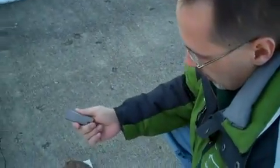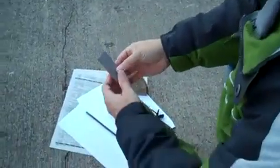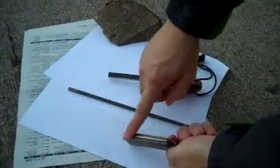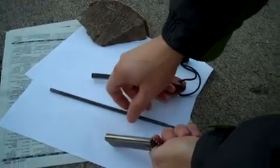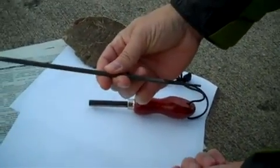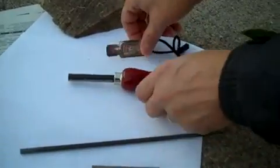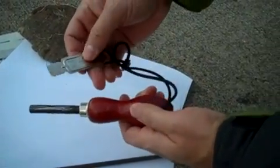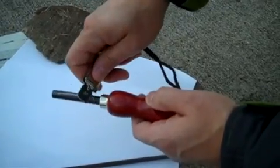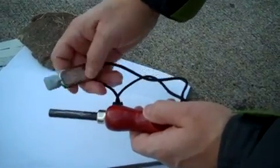Today we're going to be looking at how to start a fire using a magnesium fire starter. Essentially what we have here is a seven dollar magnesium block with a striker on this side that you can actually shoot a spark with using, in this case, a basic file. We also have one that's a little bit more complex, all set together as far as being able to strike and throw out some sparks.